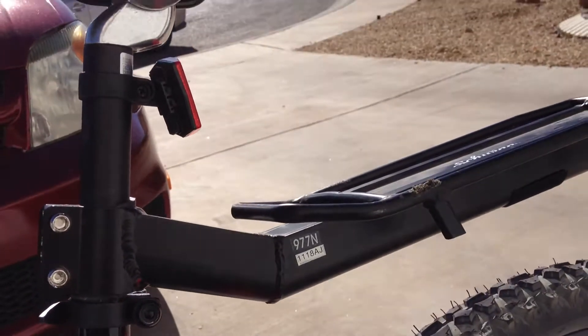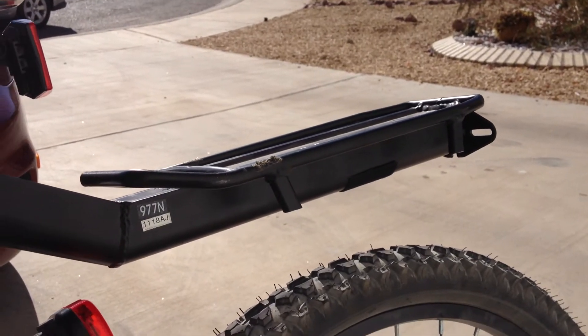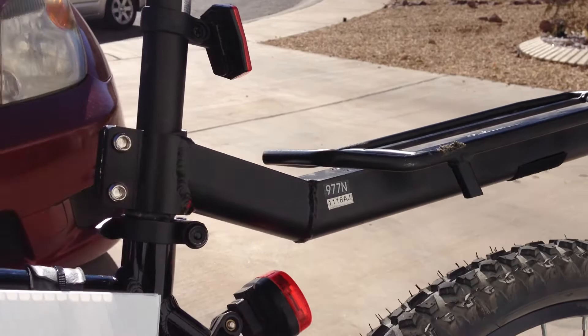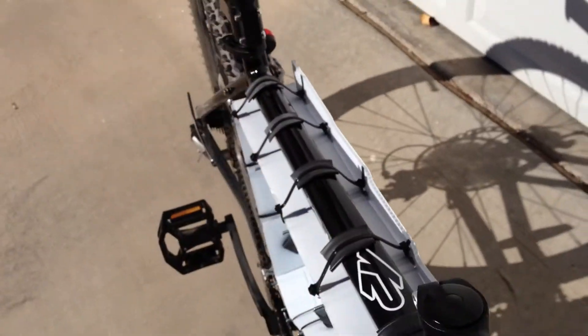There's also a seat post mounted rack here in the back for any motor controllers or related electronics that need to be mounted outside of the battery case. And I'm using a hub motor.